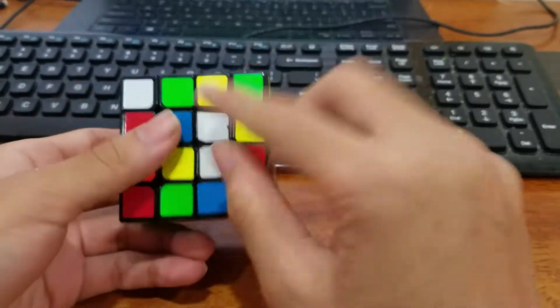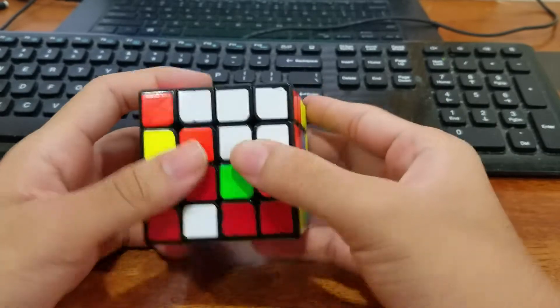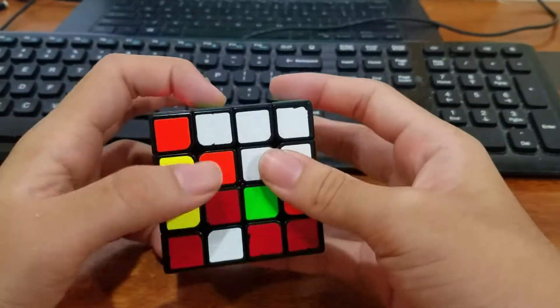The first thing I see is this bar and then I see these two, so I'm gonna try to pair them up by bringing this, doing a U2. Then once I finish the center, this is gonna be over here.